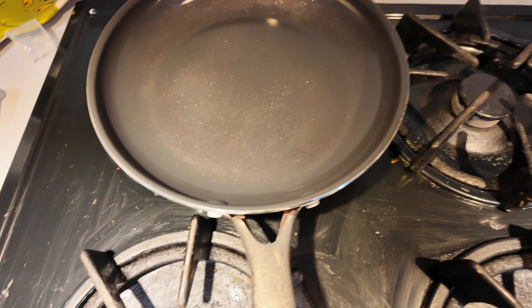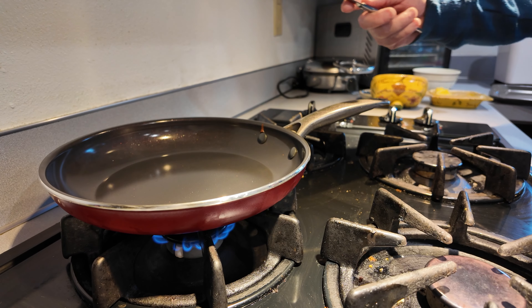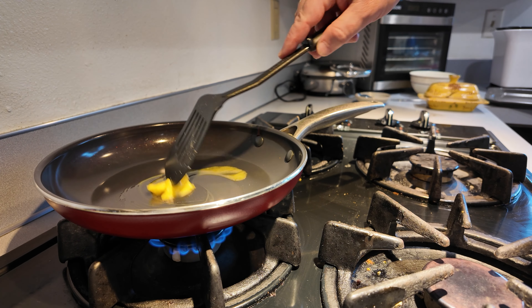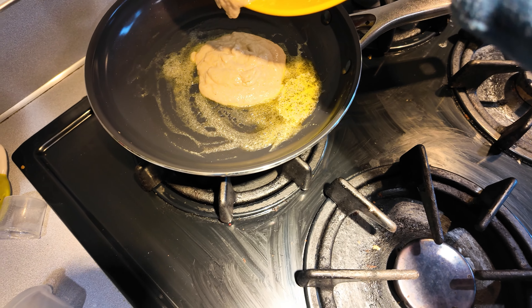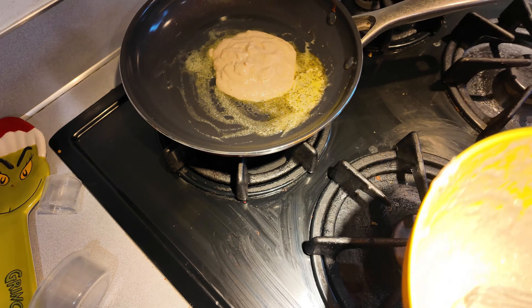Now we're gonna heat up the pan. Now we're gonna put some butter in the pan. Mix it until it melts. Please don't touch it because it's fire.